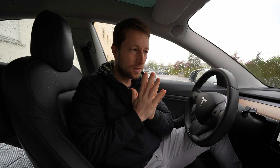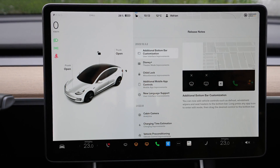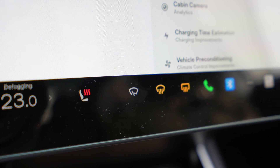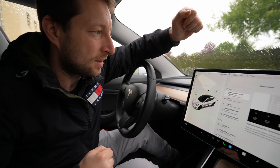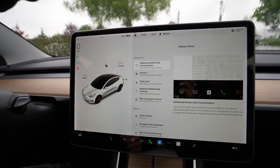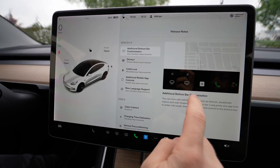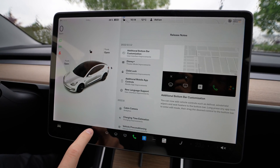Hey guys, welcome back to a new video. First of all, I want to thank all the software engineers from Tesla that finally heard us and added those buttons we missed so much in the last updates. Tesla came out with a new update yesterday, version 2020.1232, and in this update we finally have additional button bar customization.